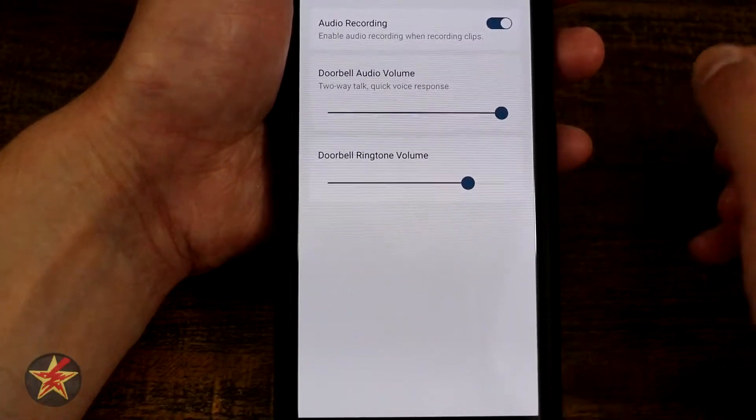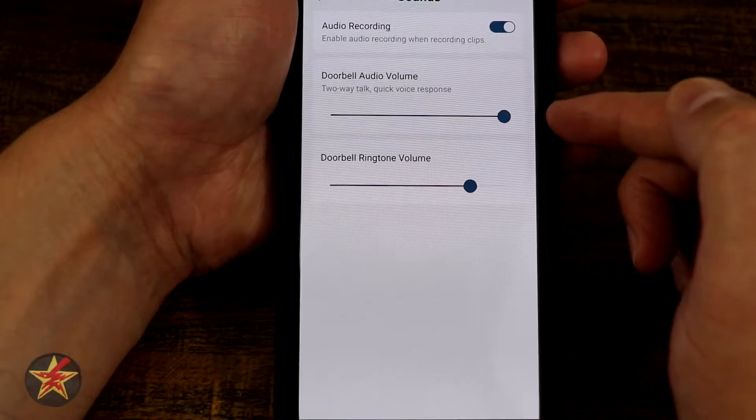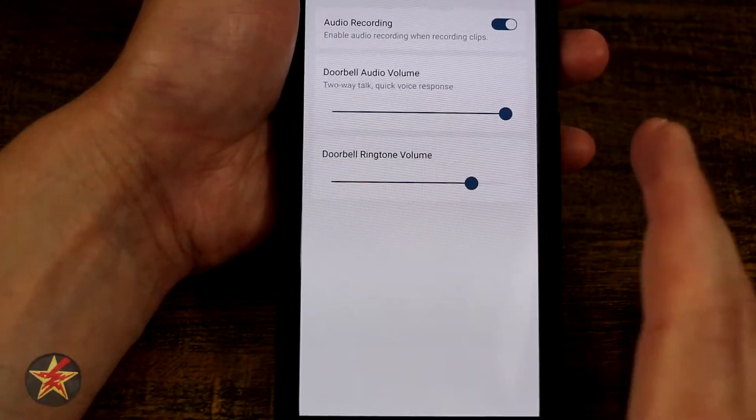Under audio settings you have the option to enable audio recording, doorbell audio for the two-way talk, and the doorbell ringtone which is the ding-dong sound.